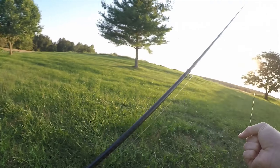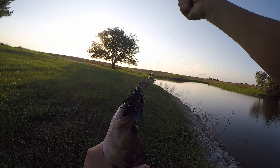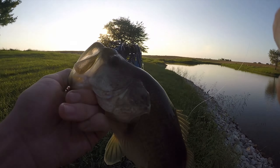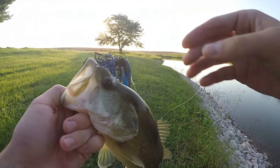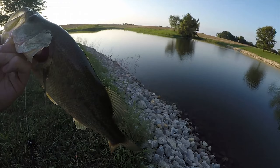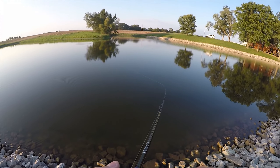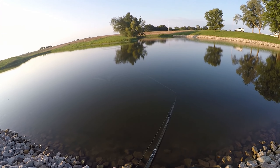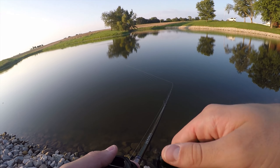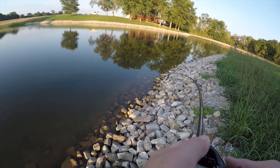There's fish number one — that's on the normal chatterbait, not the Jackhammer. I lost one earlier on the Jackhammer that felt like a pretty good fish, but it's one to zero for the normal chatterbait — the cheap version. That's a big fish.